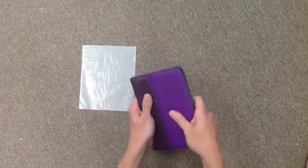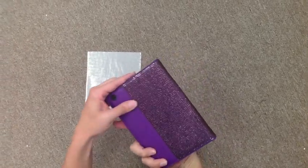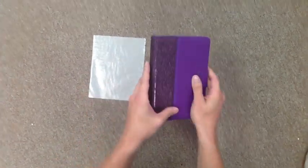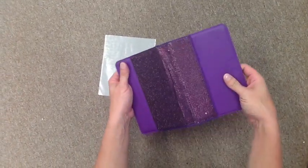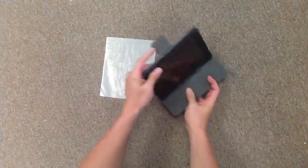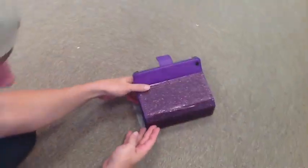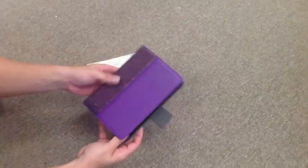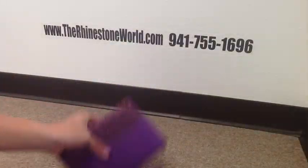You just want to make sure it's not something that's going to crease or bend, because the iPad mini isn't going to bend or crease this case. It'll stay very good for the bling anything sheets as far as not having to worry about rhinestones falling off. We've got the first part of our bling anything sheets onto the case — the amethyst stones — and it looks great.